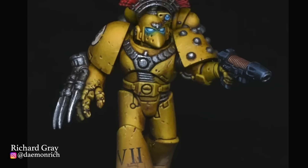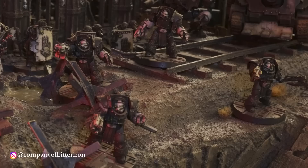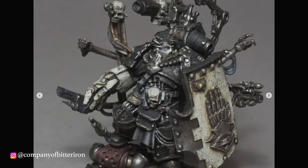Next on the list is the Iron Hands, and my choice for the 10th Legion is the Company of Bitter Iron. There's so much to love here: creative conversions, incredible weathering, atmospheric photography, gorgeous freehand painting, and the amount of individuality and character given to each miniature is just straight up inspiring. I love the colour scheme they've chosen too — the bright green contrasts so nicely with the creams, blacks, and weathered metals. It's hard to imagine Iron Hands executed any better than this.